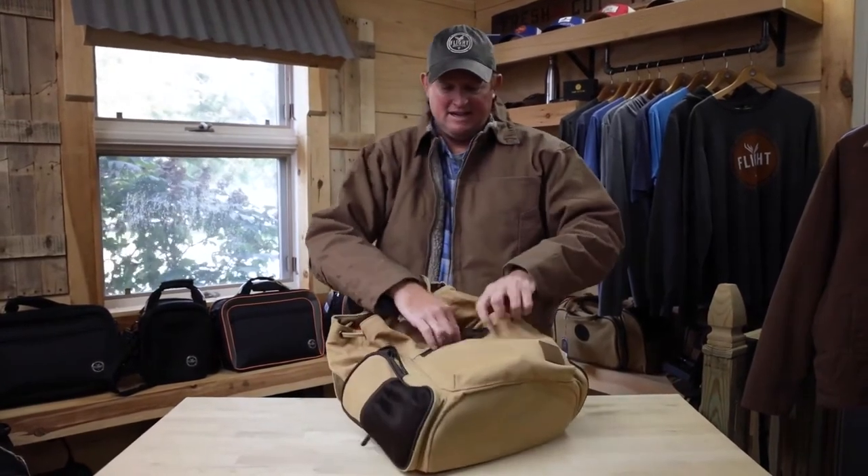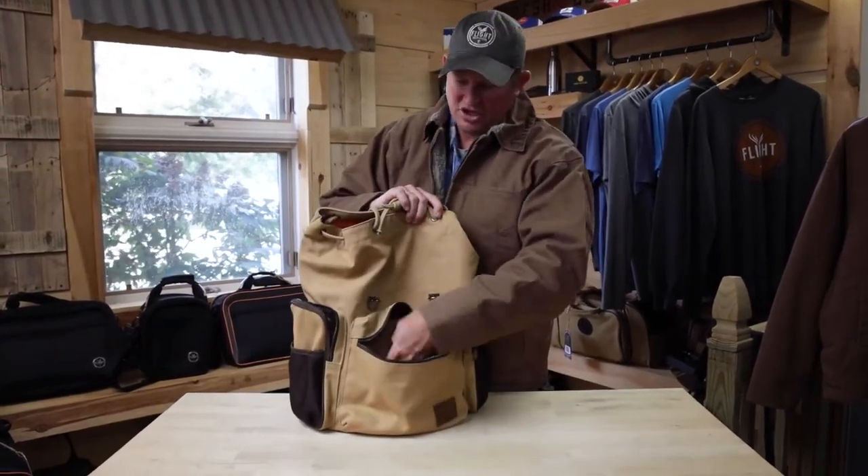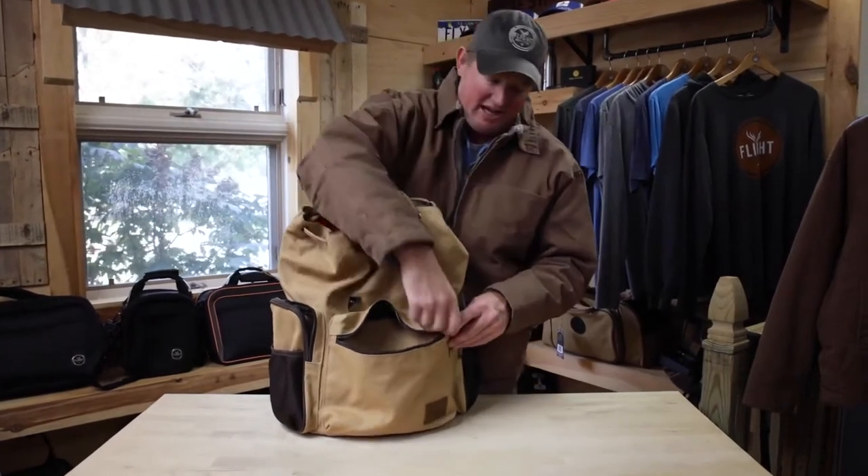The front has a nice big pocket — great for ADSB receivers, charging cables, your wallet, souvenirs, or candy bars.